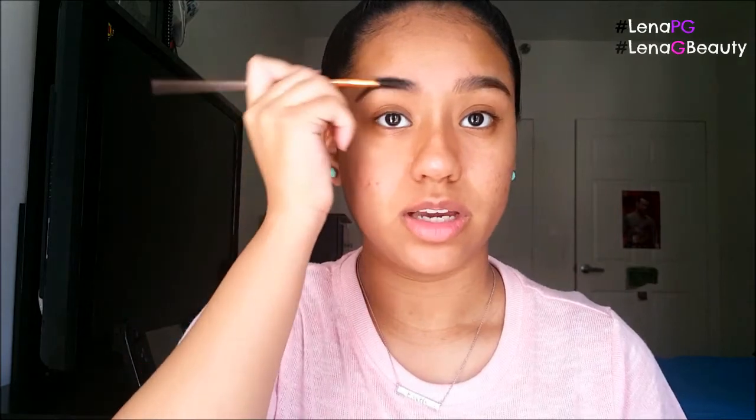I already went in and filled in my eyebrows. If my eyebrows look kind of weird, it's because they are. My eyebrows are not twin sisters at all — they're more like the older sister and the younger sister. That's how my eyebrows work. So do not judge the eyebrows. Now on to the eyes.